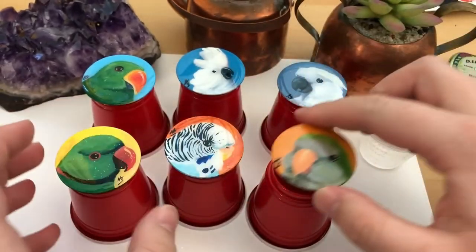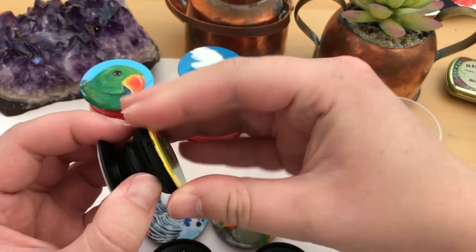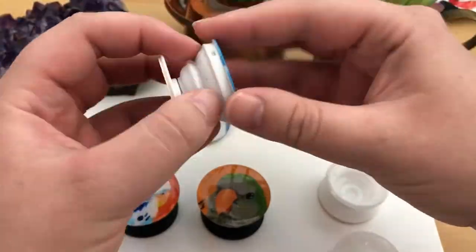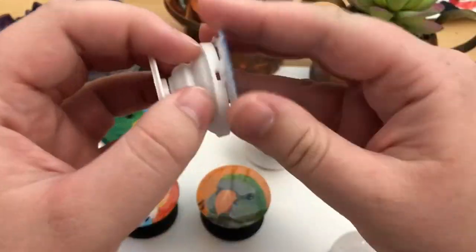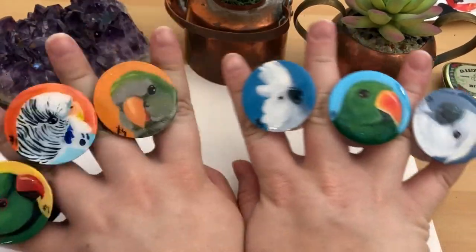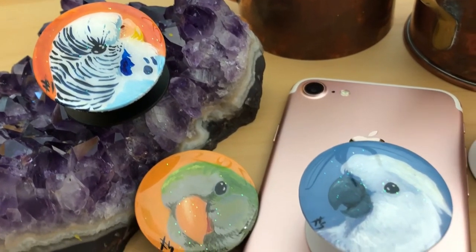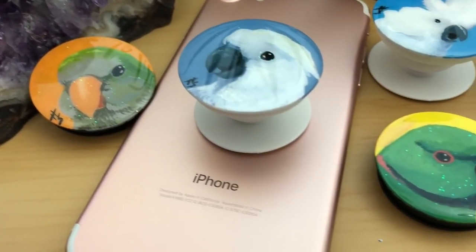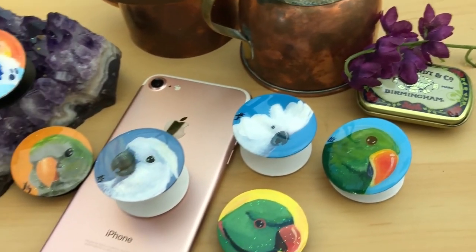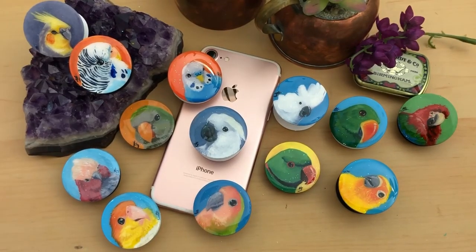So there we have it — that's how I make hand painted mini portrait phone grips. If you want to try this yourself, I will link everything I use in this video in the description below. I also have links to my other social media and my Etsy shop where you can purchase one of these or another one of my phone grip designs. I've also got a custom pet portrait option, so if you have a furry, feathered, or scaly friend that you would like to get painted on a phone grip, you can select that as well. If you do try this yourself, tag me on Instagram because I really would love to see what you create. Like and subscribe if you want to see more, and as always, have a great day! Bye!